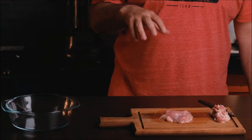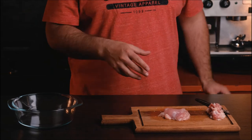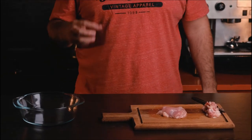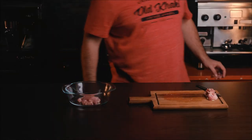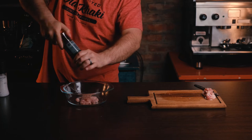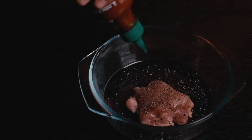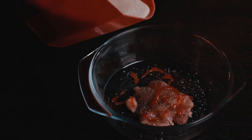If you're dealing with a big thigh, you can pound it thinner. In this case the thighs aren't very big, so we'll simply be adding this to our bowl. Then add the buttermilk and brine it overnight — add a little bit of spice, garlic salt, salt and pepper, a little bit of sriracha, and then the buttermilk.